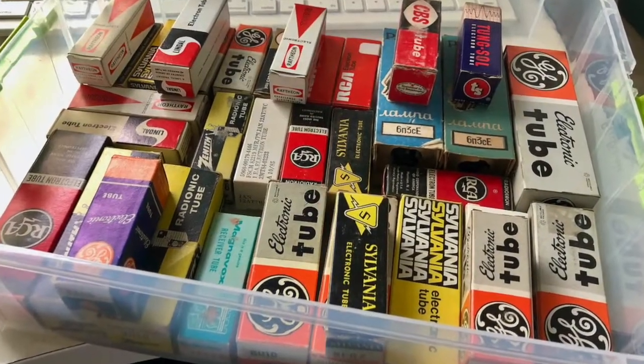Instead I want to talk about that 6Z4 tube. I've got a box of vintage NOS tubes, and sure enough I found an RCA 6Z4 in there — hopefully you can see that on the video. This is a vintage 6Z4 tube, so I pulled it out. Here it is — and this thing is bigger than almost the whole amp. So I also grabbed one of the tubes that's currently in the amp. Both of these are 6Z4 tubes.